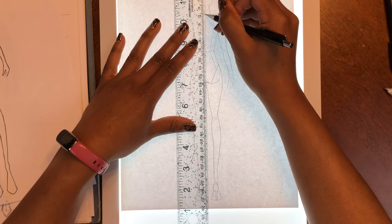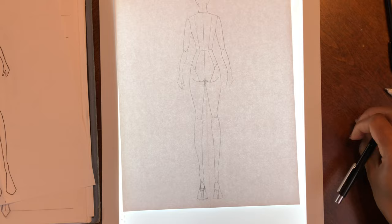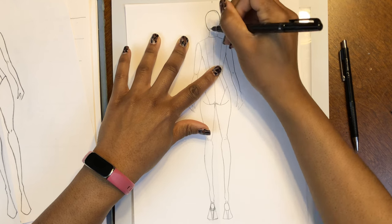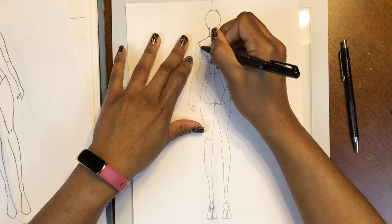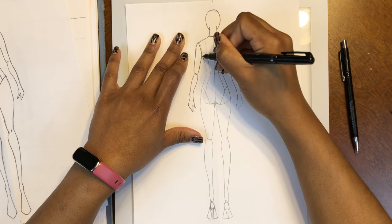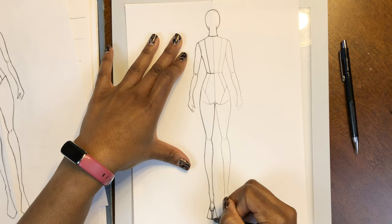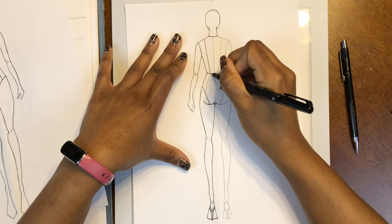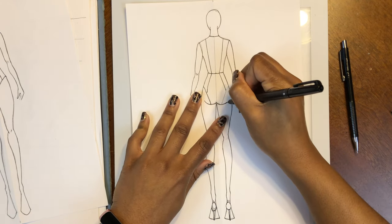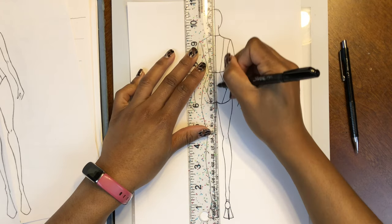Add the line straight down for the center back line and you are all done. You've got your back view of your croquis finished! To top it all off, take your black pen and trace over it again just to make it more defined and finalized so it's easier to trace in future use. Now that you've got your front and back croquis done, you can stop here if you like — but if you want to see how to draw a more realistic sketch using your own body proportions, I'm going to show you that coming up next.